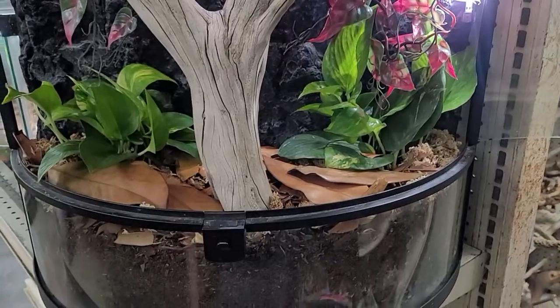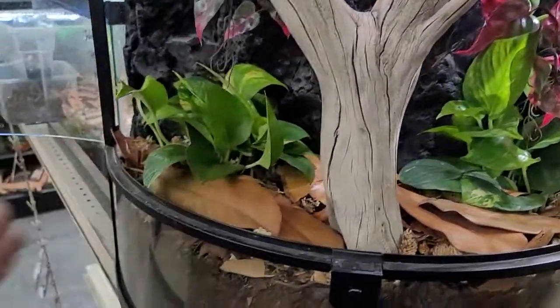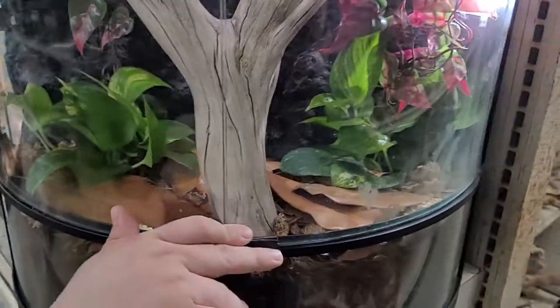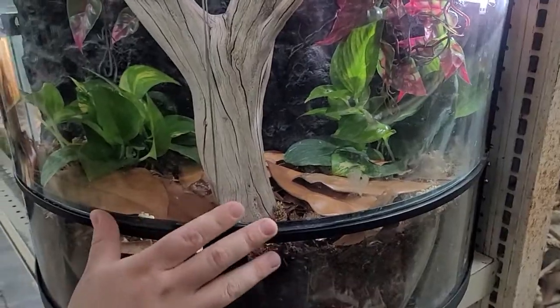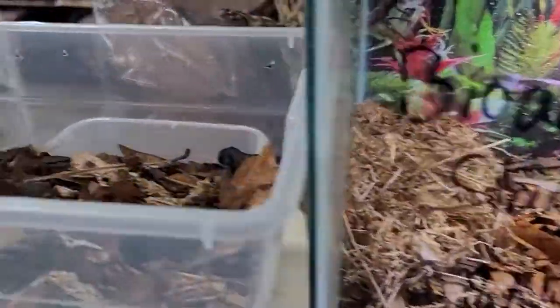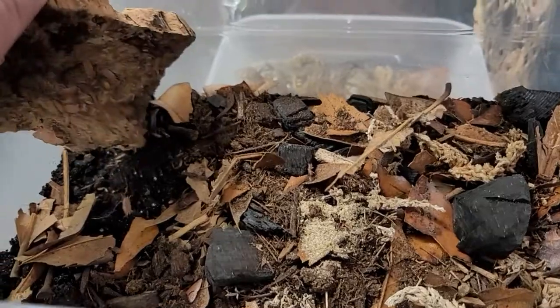What do you like about these bugs so much? Why would you want to become an isopod expert? Aside from the fact that a lot of them just look really cool, it's super helpful not having to clean your tank so often, because they break down so much of the waste. It also helps a lot in reducing the smell of the tanks.